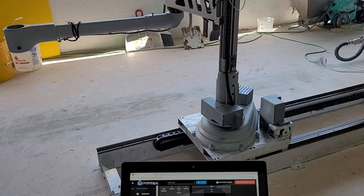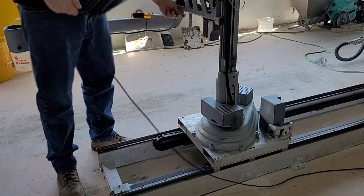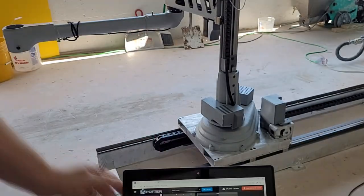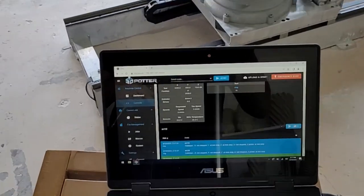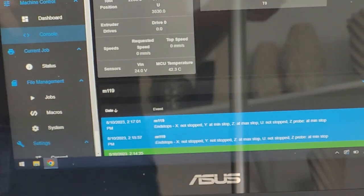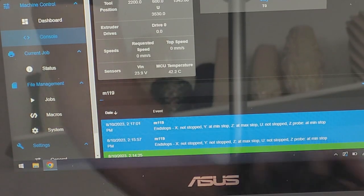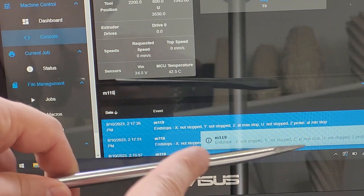This task can be easier to do if two people are working together. Because we were touching the Y-probe with metal when the command was sent, the results now show Y at min-stop instead of not-stopped. Sending the command one more time changes the result back to not-stopped, as no metal is touching the Y-probe switch.